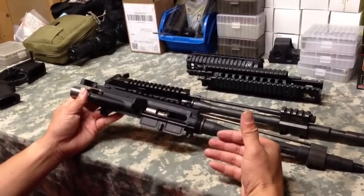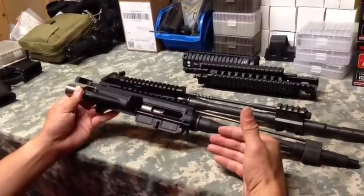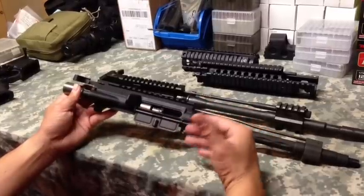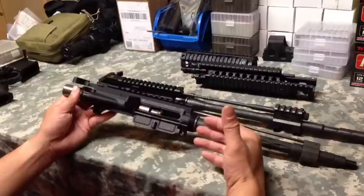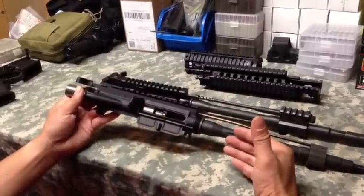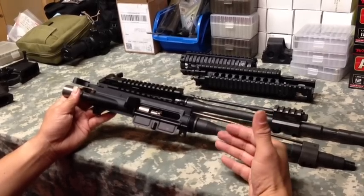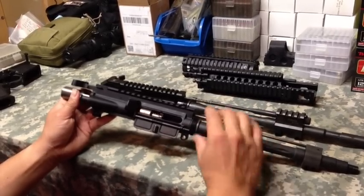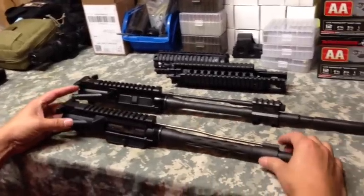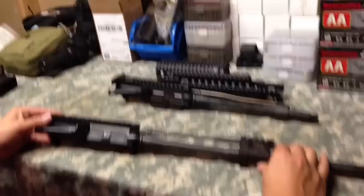My ARs can go a pretty high round count without any problems, and I'm pretty confident with my AR with the way I've built it out. A lot of people who have high-end ARs have no problems, but I've spent a lot of time on the range helping people with ARs that were dirty and having cycling issues. So why did I switch to a gas piston? Let's show you why.